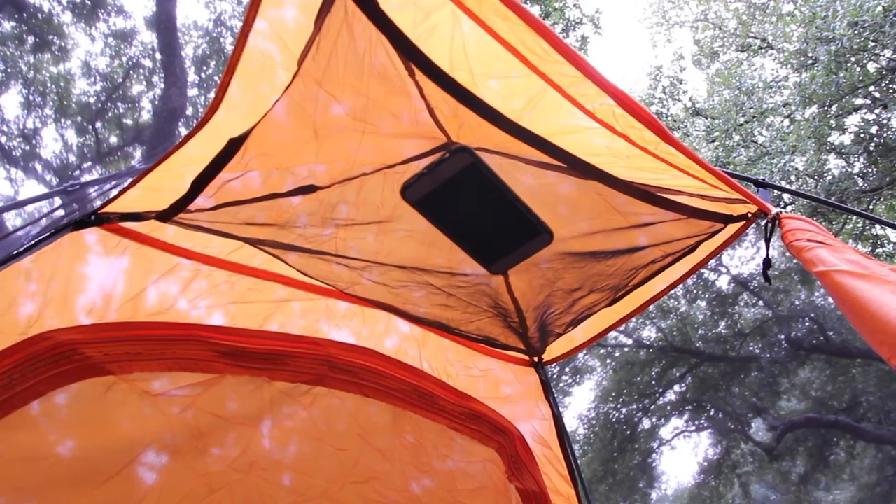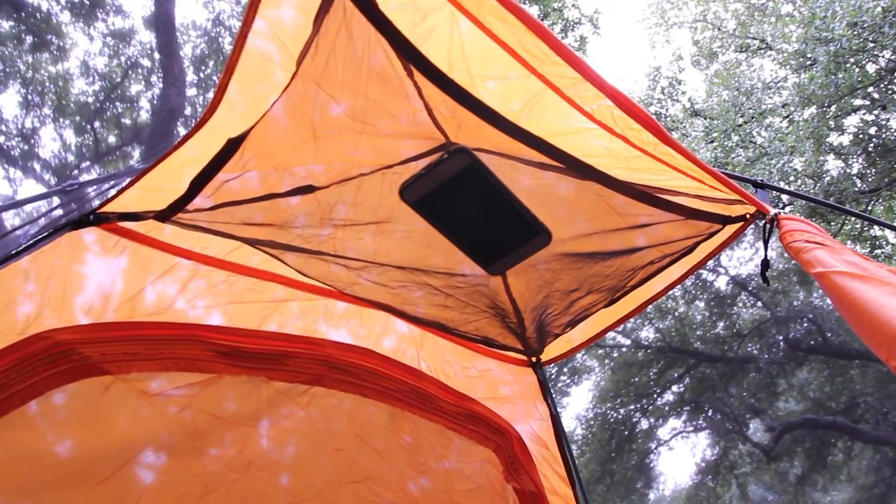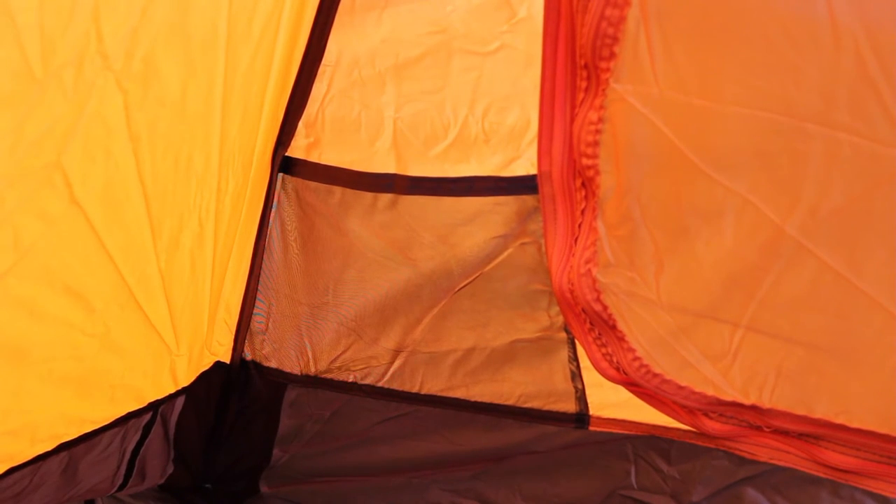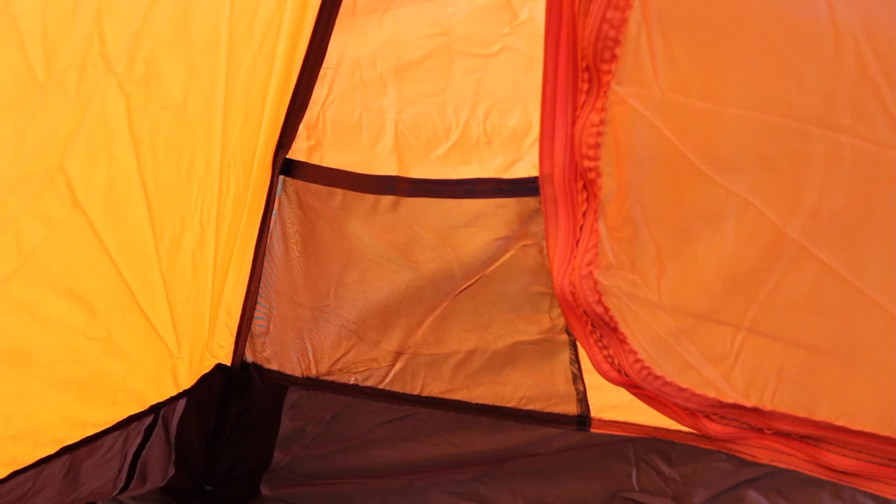It has two interior pockets for storage, one being the gear loft which provides extra storage while you're laying down. You can put your phone up there, a flashlight, a lantern and have your tent lit up at night. The second pocket is located in the corner of the tent which makes it easy to keep essential items on hand.